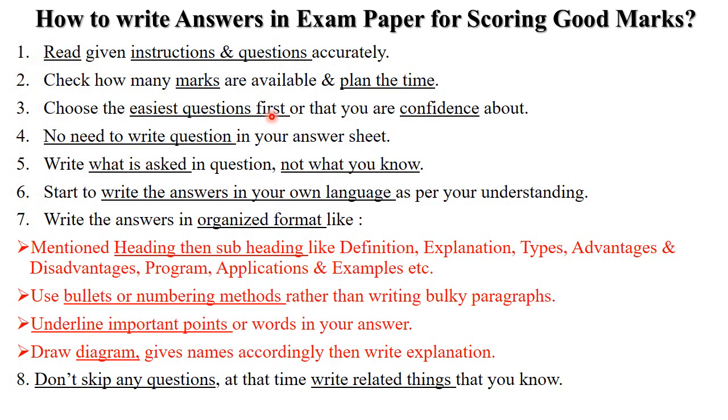Now the most important thing: how to write answers in the exam paper for scoring good marks. First, read the given instructions and questions accurately. Second, check how many marks are available — 5 marks, 6, 7, or 8 — and plan your time accordingly for each question. Since options are available, always choose the easiest question first — one you feel confident about and sure of.